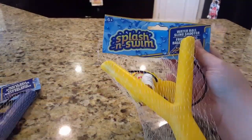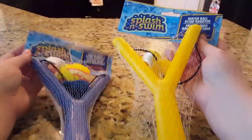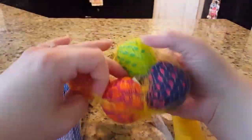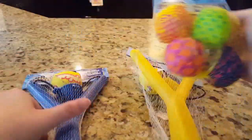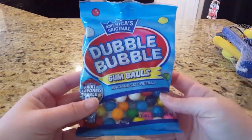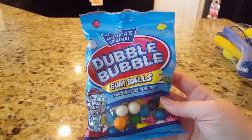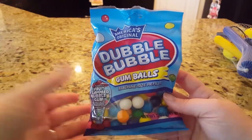I bought my daughter some of these Splash and Swim water ball slingshooters — she begged me for them — and she also wanted some extra balls to go with them. This is for her and the neighborhood kids in the cul-de-sac to play with on the weekends. The only other thing I got for her was these Double Bubble gumballs to go in her machine.